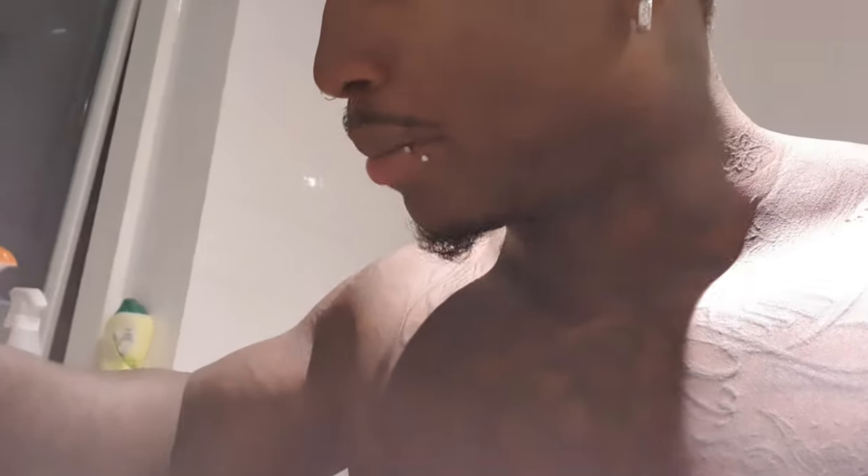Dr. Sebi used to talk about the benefits of sea moss and how all the vitamins and nutrients you need are in sea moss. So I've decided to give it a go. I went to a place in Hackney.